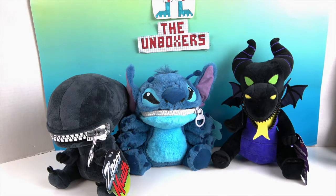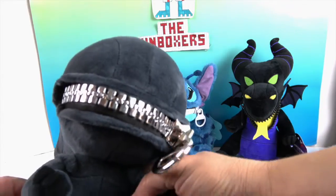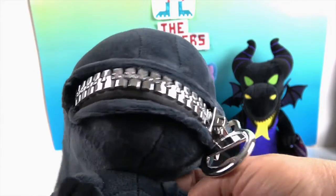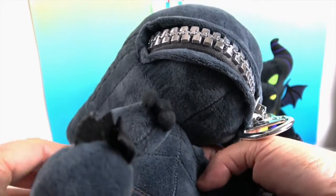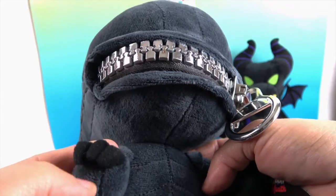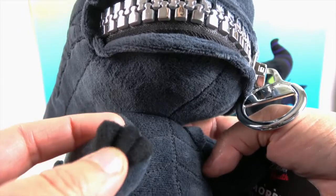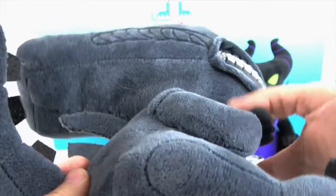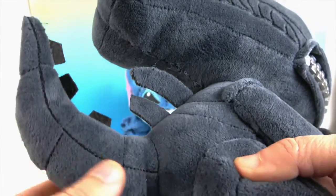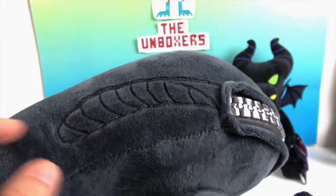Next up is the Xenomorph, which has a big silver smile — very chrome looking. He's also the same soft plushy fabric. Look at the little claws — they're really soft and made of a different, fuzzier material than the body. The spikes are also a different material, and the attention to detail in the stitching and embroidery is very cool.